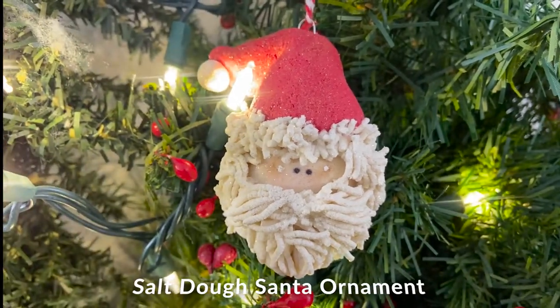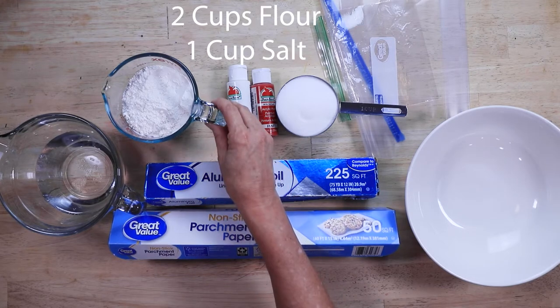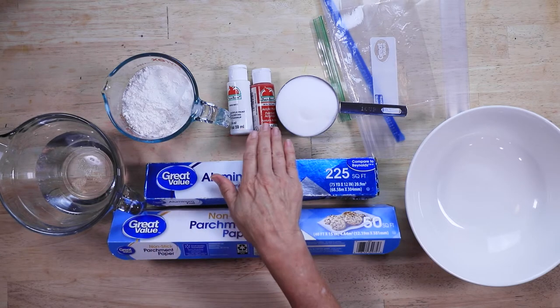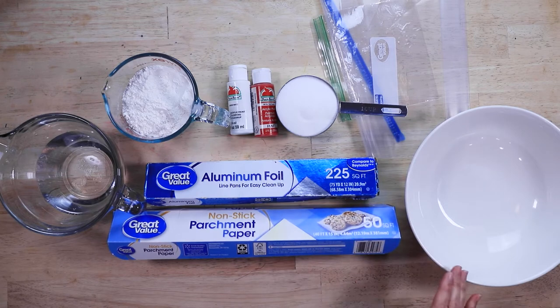Salt Dough Santa Ornament. Here are the ingredients: mix 2 cups of flour with 1 cup of salt into the mixing bowl. We're going to need water, white and red acrylic paint, some plastic bags, aluminum foil and parchment paper.